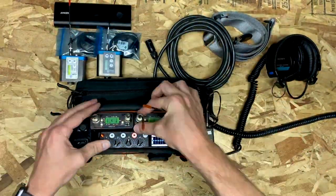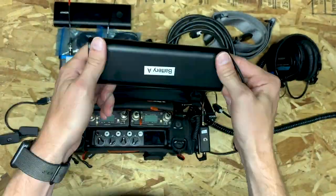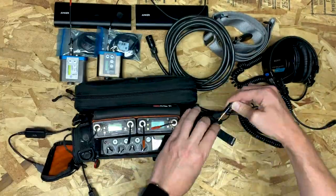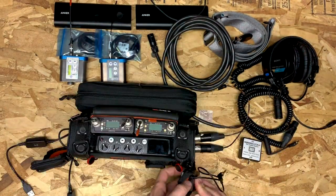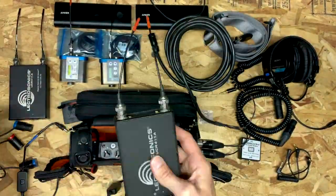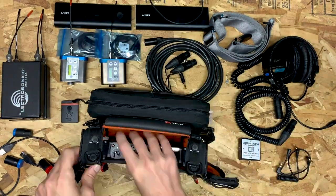Hey everyone, this is a video of the bag I use for location sound recording with a MixPre-6. I love this little device, but to get it up to speed for working video shoots requires some creativity and extra accessories. So here's me rapidly unpacking the bag, and in a second I'm going to pack it back up and walk you through the gear I use, which hopefully will be helpful if you are already working with a kit like this or thinking about building one of your own.